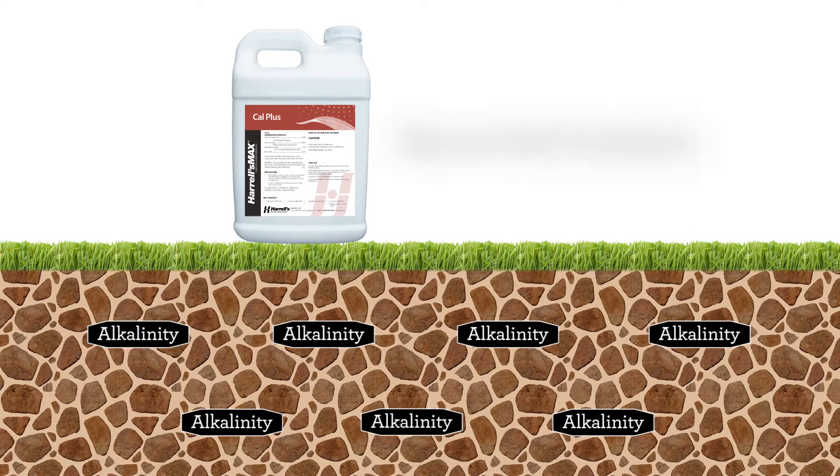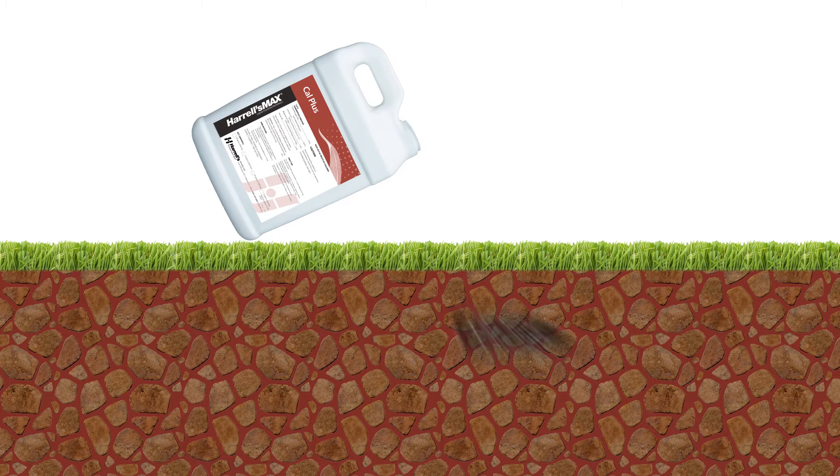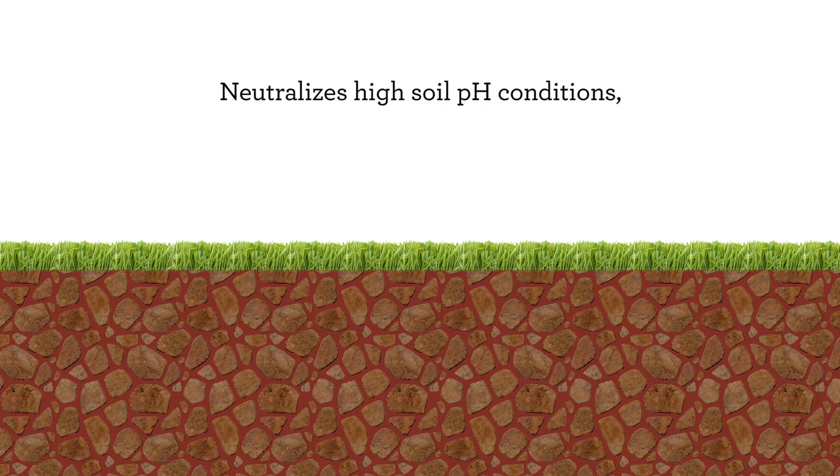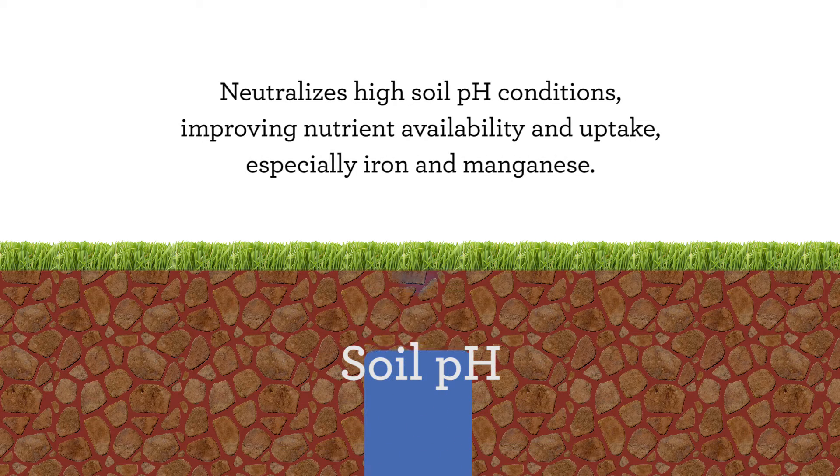The gluconic acid constituent in Harrell's Max Cal Plus serves as a powerful organic acid component that neutralizes high soil pH conditions, thereby improving overall nutrient availability and uptake, especially the critically important plant health nutrients such as iron and manganese.